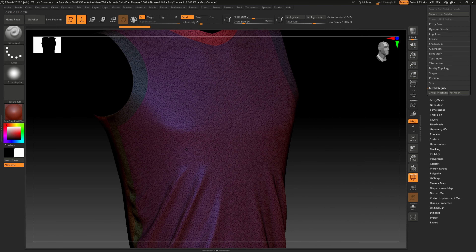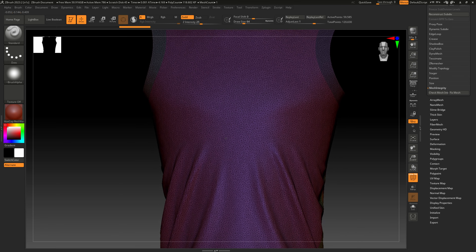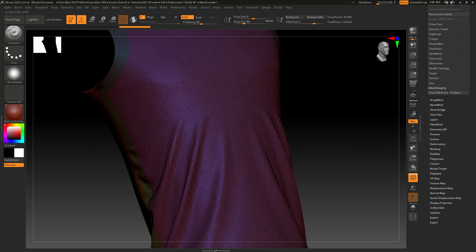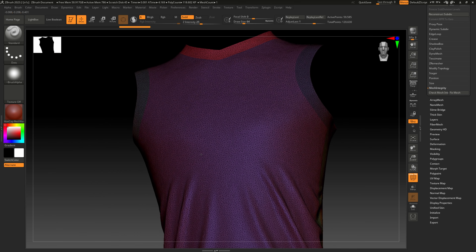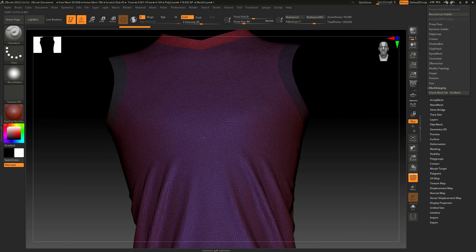We're going to export this as OBJ — select it and that's going to export everything we have selected. Go to the top, name it 'from MD', save it, and select 'unweld'. By default it might be set to weld, so select 'unweld' and 'thin', then say OK.